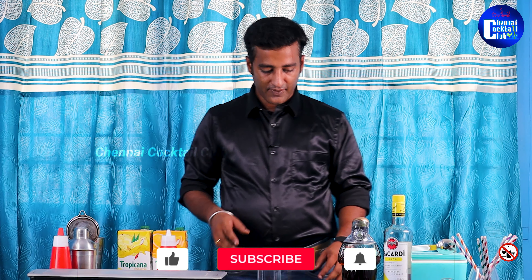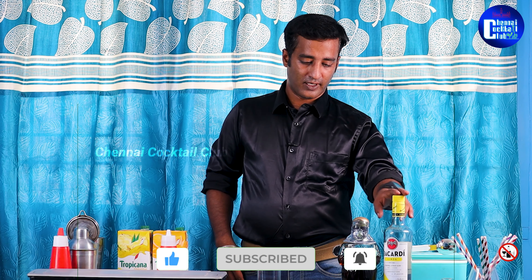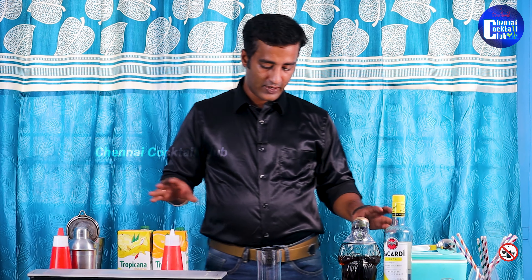If you have a classic recipe, you can use other ingredients. But I'm going to do a different version. For the ingredients, you can use Bacardi Lemon, dark rum, orange juice, pineapple juice, and sweetener's mix. These are the best ingredients.